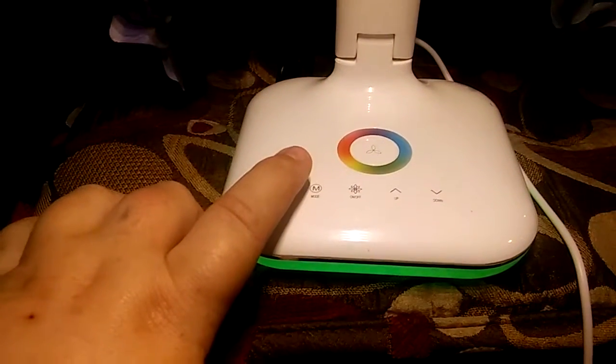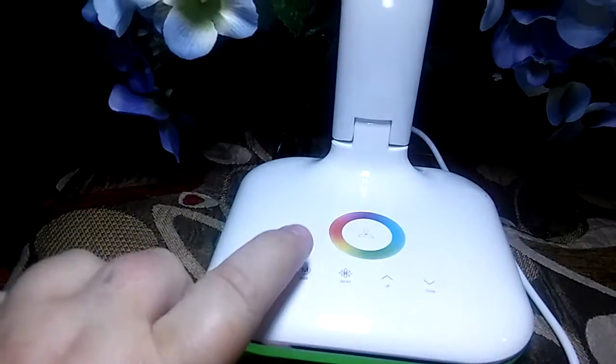You can switch this between a warm white and a cool white. Do you notice the difference in colors? It comes more of a golden color to it, and then you have your really bright, bright white light. That would be great for studying — I'm sure it would help to keep you alert.